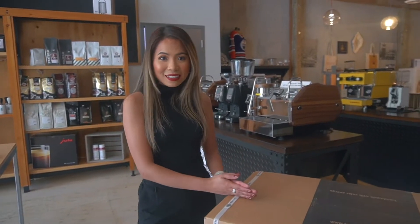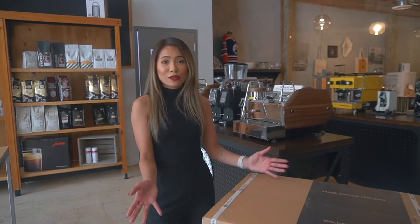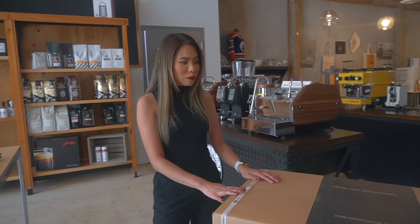Hi guys, it's Ira from National Cappuccino. We're a Canadian La Marzocco distributor and we're here to show you guys the new La Marzocco Linea Mini Legacy Limited Edition — 1 out of 300 in the world, straight from Italy.